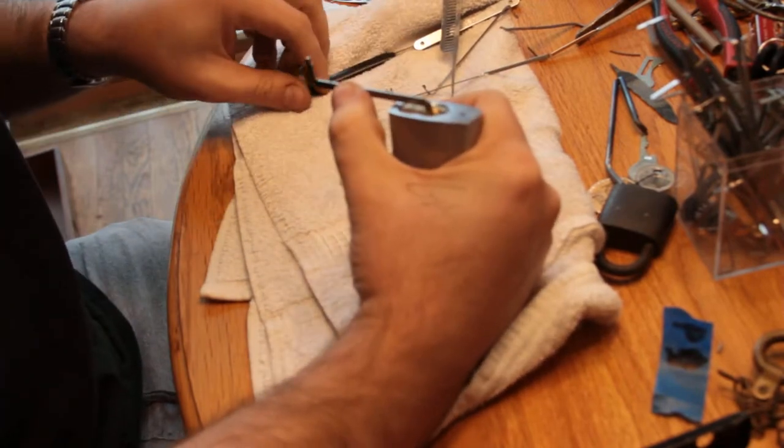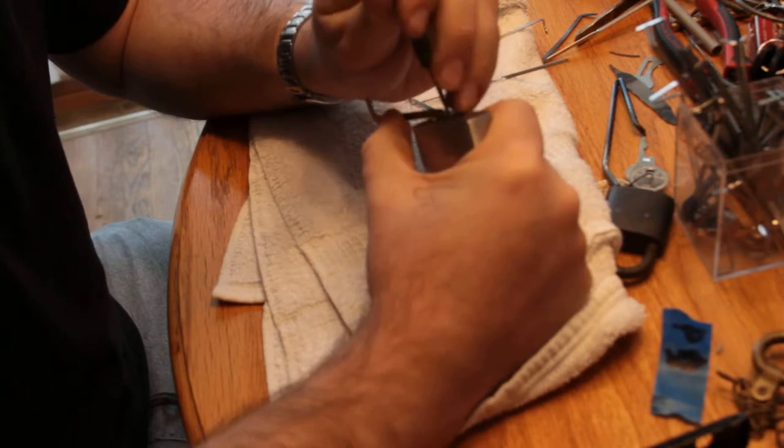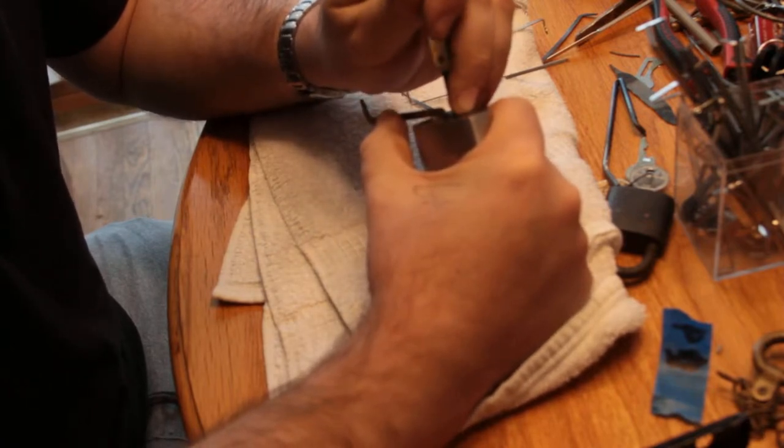Let's see if we can't get this open. Short hook. I'm going for control, because I already have a key for operating.